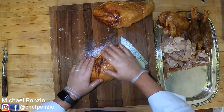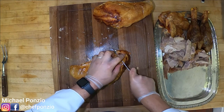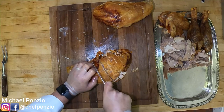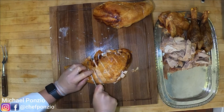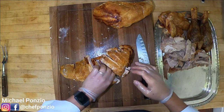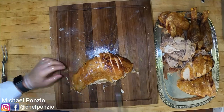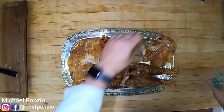Now the last part is the breasts — this is the part that overcooks the most and is normally the driest because it doesn't have the fat that the leg and thighs have. We're going to leave our skin on and slice right through it. I like the varying textures and flavors of skin and white meat together, and it makes for an amazing presentation. If your turkey is cooked right it shouldn't be falling apart — it should be a nice slice of meat, succulent, with muscle fibers that hold together. We'll do the same to the other breast and place it right on the platter.